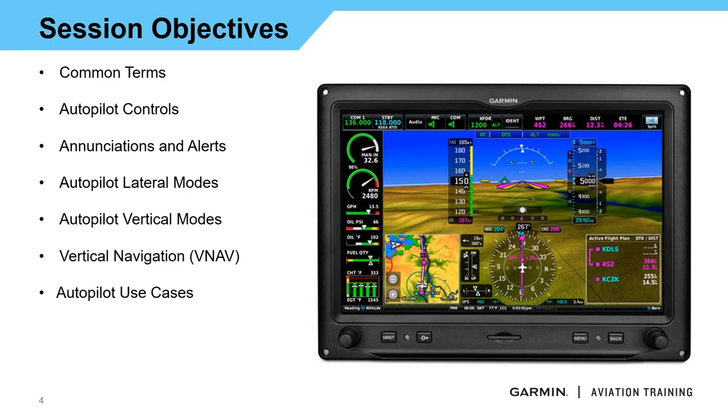We're going to go through a number of different enunciations and alerts — things we'll want to keep as part of our scan. We'll do a deep dive into the autopilot lateral modes as well as the vertical modes. We will cover the vertical nav that's built into G3X, which is different than the VNAV that's in GTN. We're also going to run through a flight scenario starting from ground, en route climb, descent, and including a simple VNAV descent to a destination airport, all using G3X.